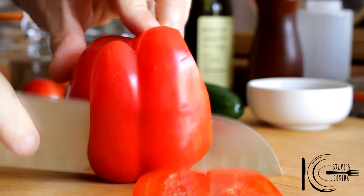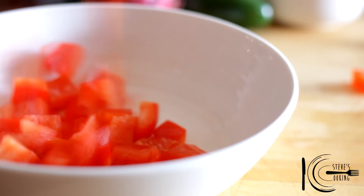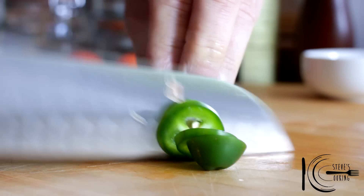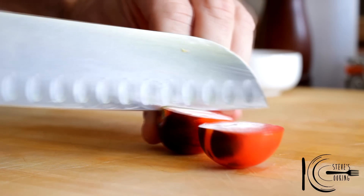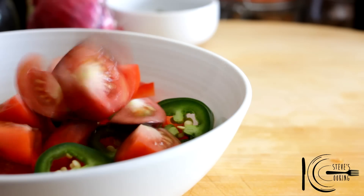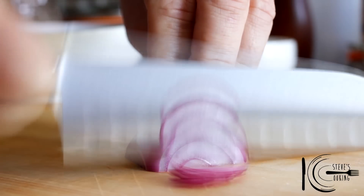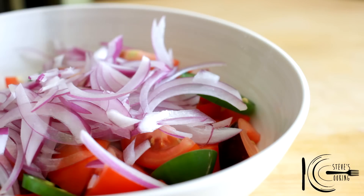For the salad, slice and dice peppers, add to a bowl, slice jalapeño, cut tomatoes into quarters, thinly slice onion.